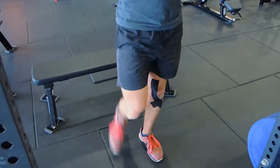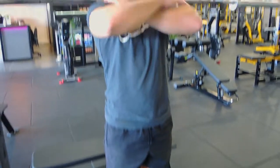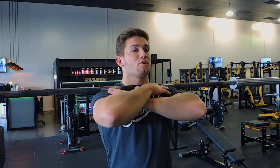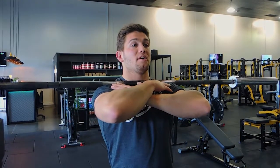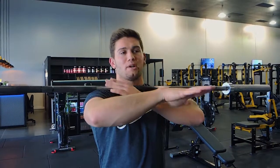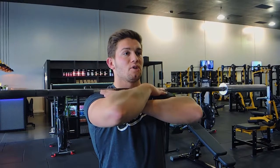Do this in a squat rack that has safety bars below you, so if you drop the bar it's going to save you. If you don't have that, when you're dropping the bar, simply move backwards and the bar will drop directly in front of you — so it's fine.